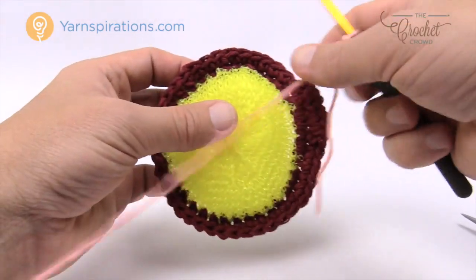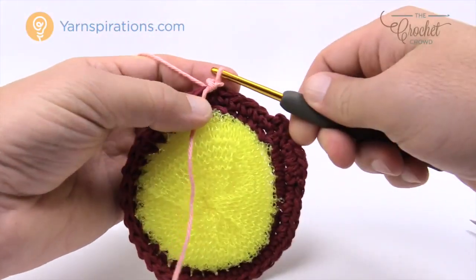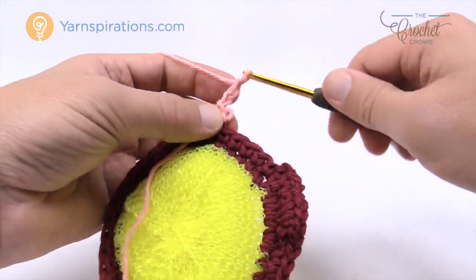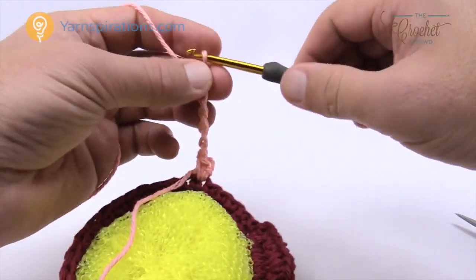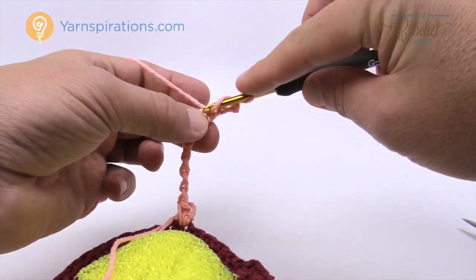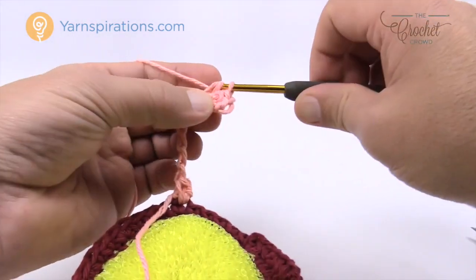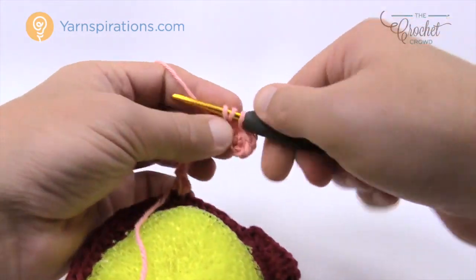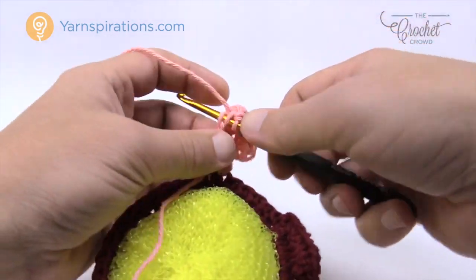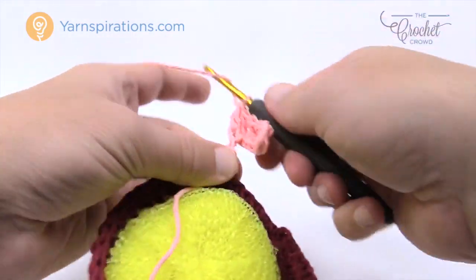Take your new yarn and slide it onto the hook, go into any one of the single crochets all the way around, join it — pull through — chain one and single crochet into the same one. Now do the chaining of nine: 1, 2, 3, 4, 5, 6, 7, 8 and 9. Count three back from the end — turn it over and get the back loop only — and half double crochet that one, then half double crochet the next. The next four are double crochets: 1, 2, 3 and 4. The final one remaining is going to be a treble, so wrap the hook twice.